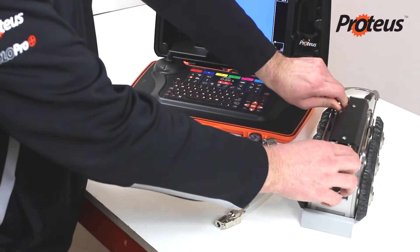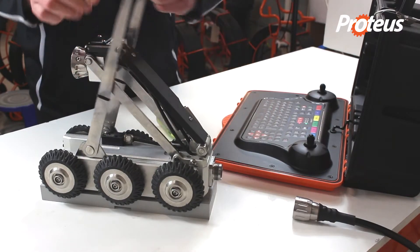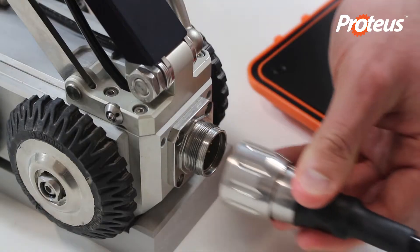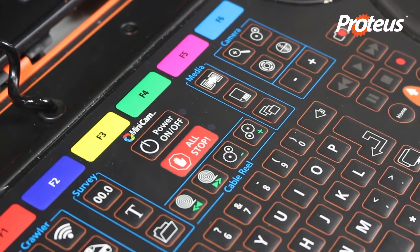Release the hydraulic arm to enable easy access to the pressure valve. Connect the crawler and camera to the control unit and apply power to enable the crawler.